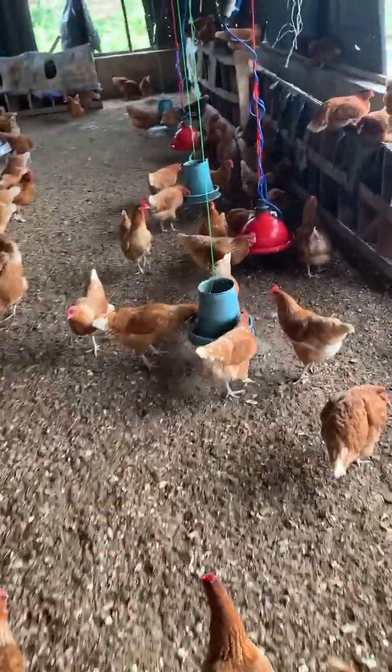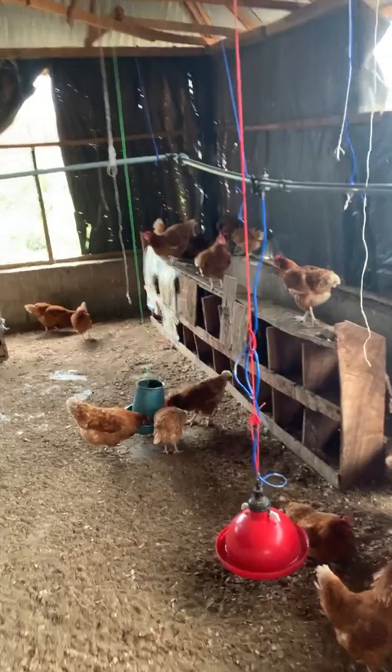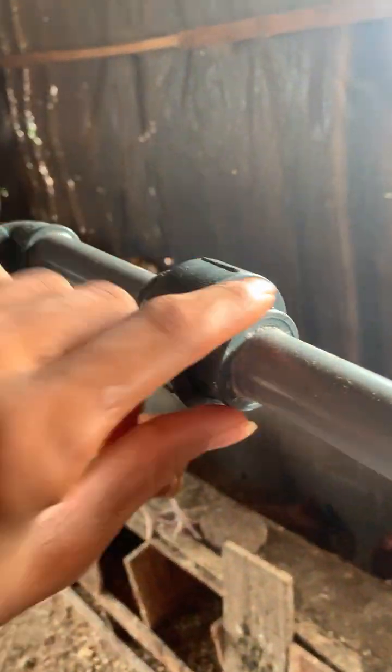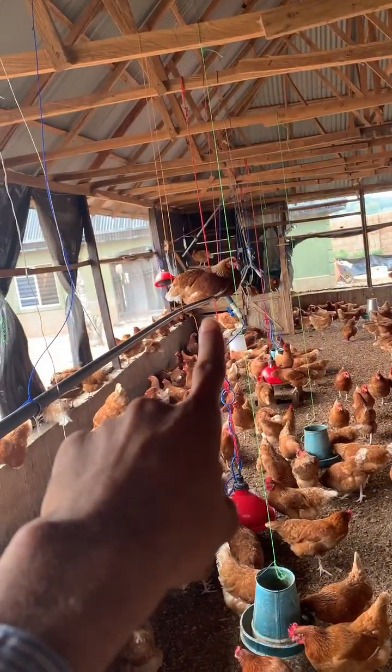We placed a connector right here that enables us to loosen this pipe. We can actually separate it from here, then wash down there to flush the water straight out from that place.